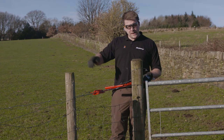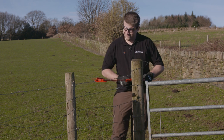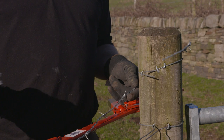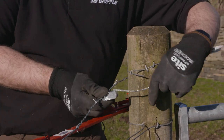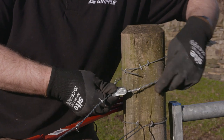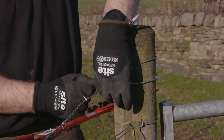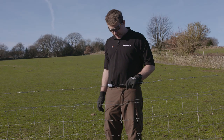So we've joined it in the middle; now we're going to tension it from the end post as you would normally. Once tensioned, I'm going to tie it off with a T-clip too.